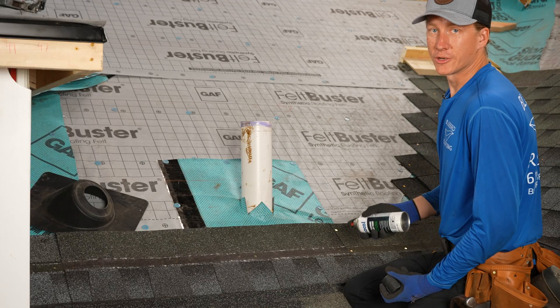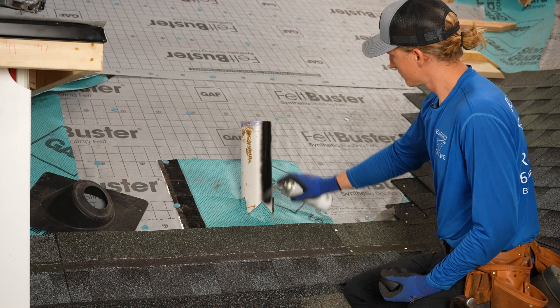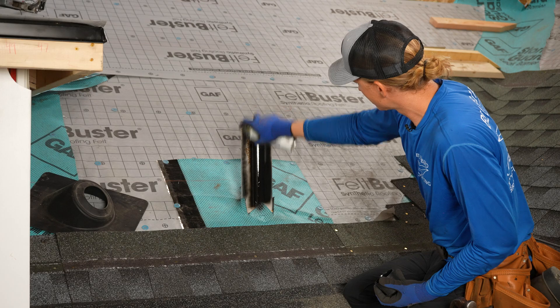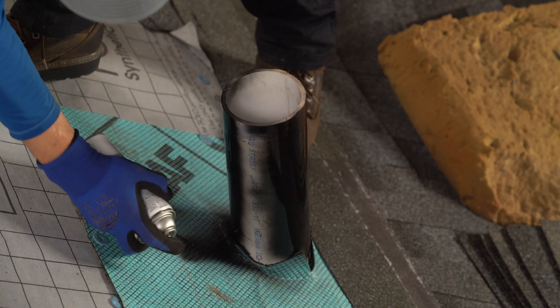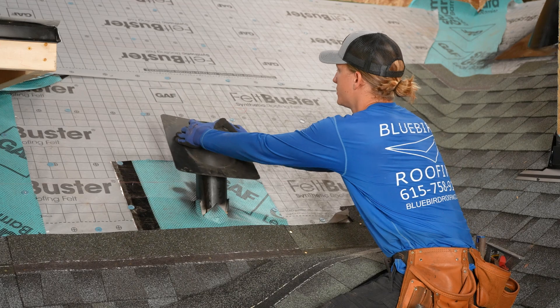The first thing that you're going to want to do is paint the pipe boot. Our paint's dry, let's go ahead and slide our boot on.